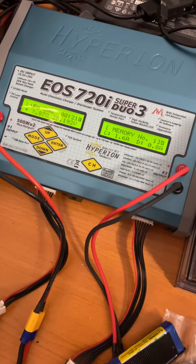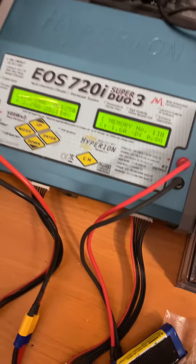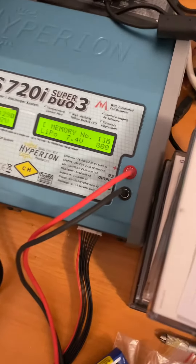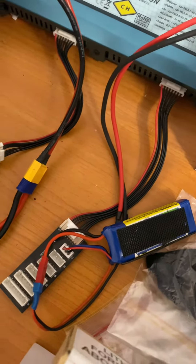This is a quick instruction guide for using the Hyperion Duo charger — the one with two screens, or even the smaller model with one screen. The controls are exactly the same. We're connected to a 2S 800mAh battery with the balance lead and connector.